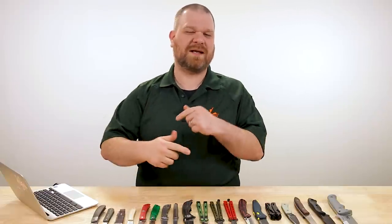Hey everyone, David C. Andersen here coming at you from the KnifeCenter, and it is our favorite time of the week, taking a look at the coolest new knives that have just hit our shelves. Let's check them out.